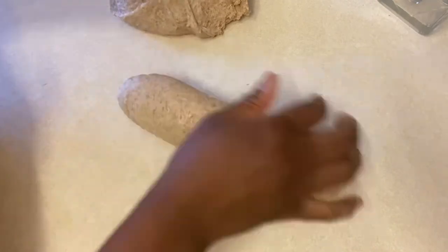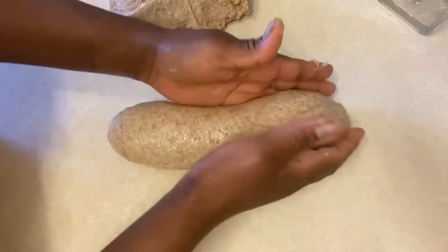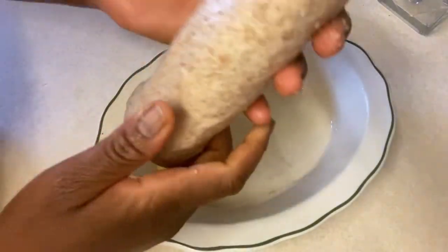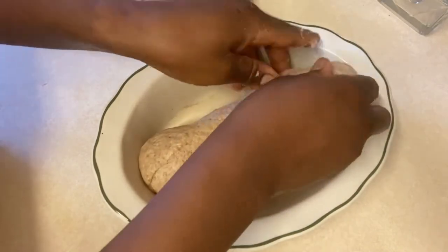I'm going to transfer this into my already greased baking tin.